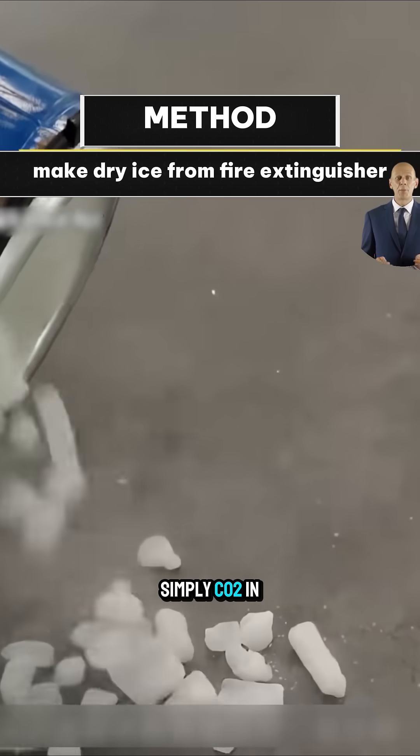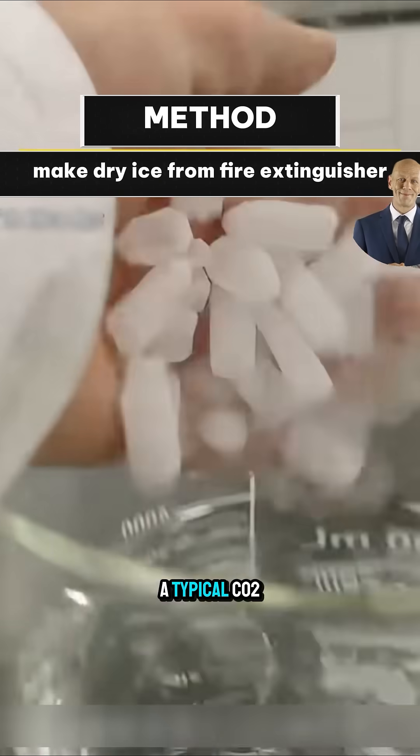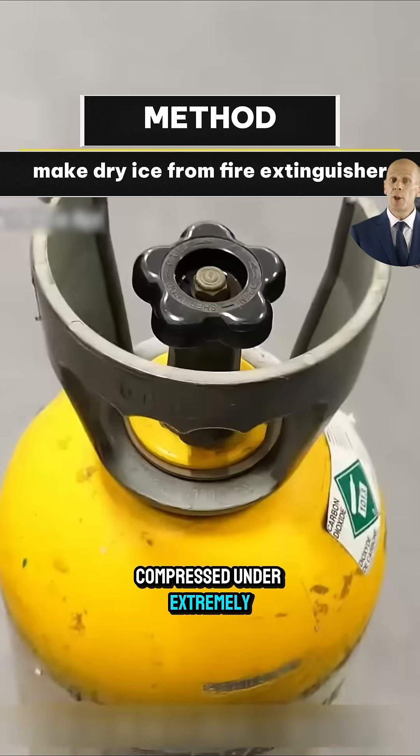Dry ice is simply CO2 in solid form, which forms when the temperature drops to minus 78.5 degrees Celsius. A typical CO2 fire extinguisher contains CO2 in liquid form, compressed under extremely high pressure.